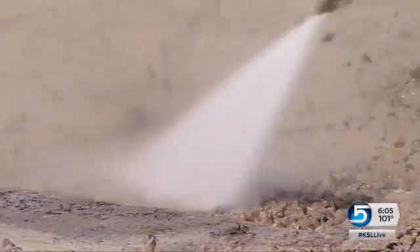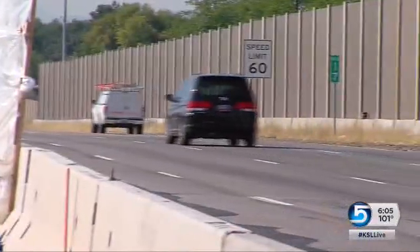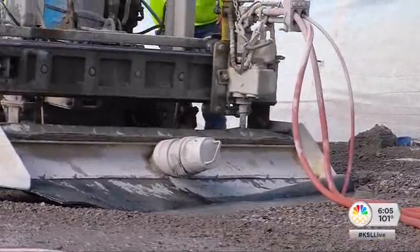Hydro demolition has been around for a little while now, but we've just recently perfected this so that we can use it as an effective tool. The containment of the demolition enables UDOT to keep more lanes open, as well as the road underneath.